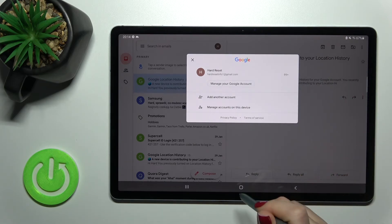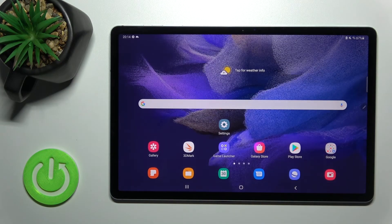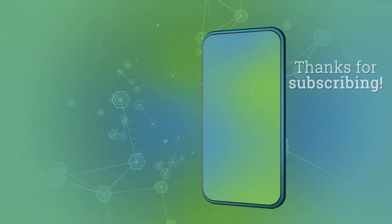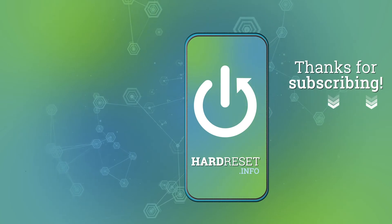So that's how it looks. Thank you guys for watching, and if you find this video helpful, don't forget to leave a like, comment, and subscribe to our channel. Thank you.